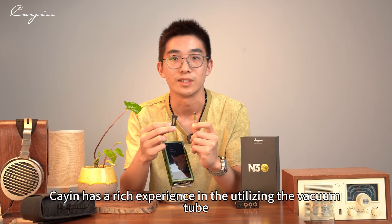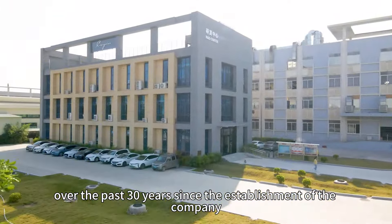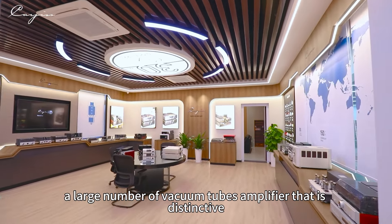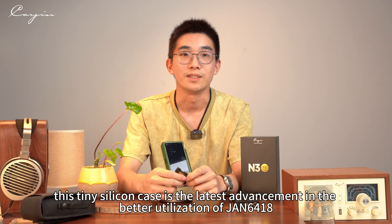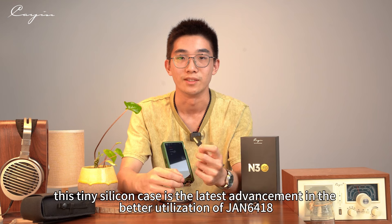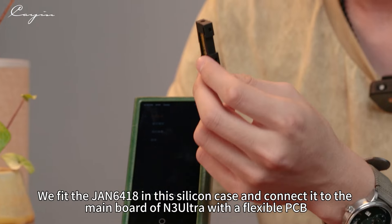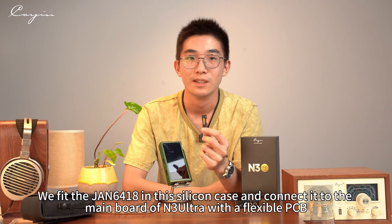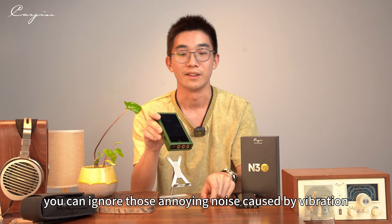Cayin has rich experience with Vacuum Tube technology. Over the past 30 years since the company's establishment, we have been producing a large number of distinctive Vacuum Tube amplifiers, and our research into optimizing the Vacuum Tube has never stopped. This tiny silicone case is the latest advancement — we fit the JAN6418 into the silicone case and connect it to the N3 Ultra's main board through a flexible PCB, all to minimize the annoying microphonic effects. Now you can walk around or even knock it with no problem.